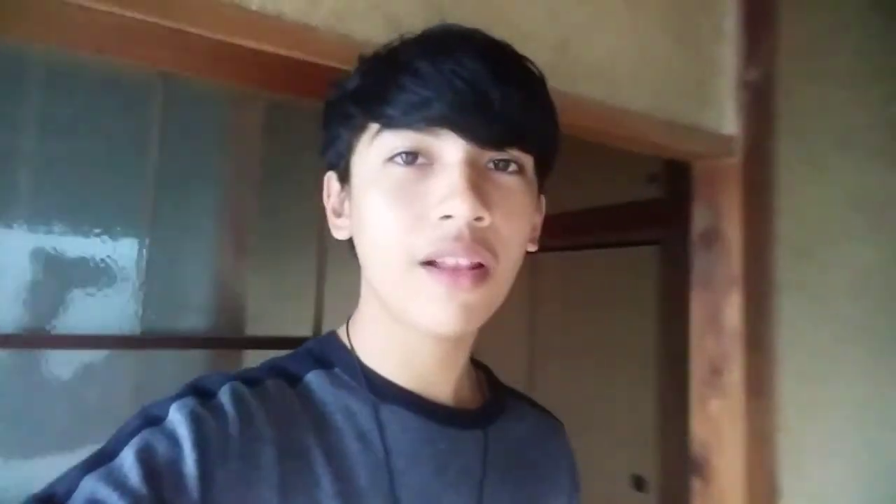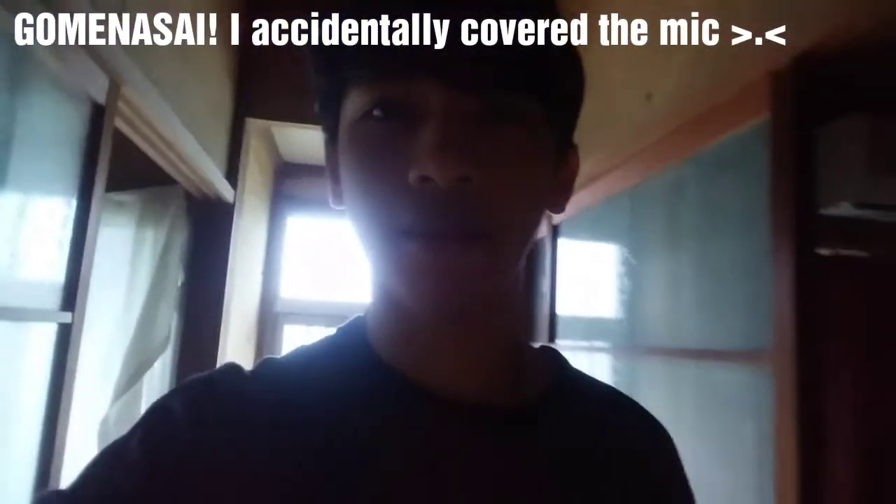A lot of foreigners tend to have a hard time using the bathroom here in Japan, and some just leave the bathroom without taking responsibility of the waste we have made. So I'm here to explain the easiest way on how to use a Japanese bathroom. It's not really that hard — just learn a bit of kanji. So let's begin.